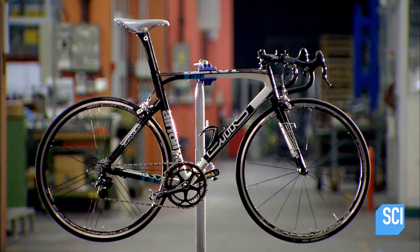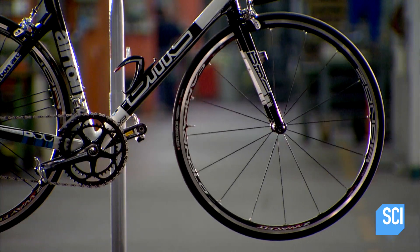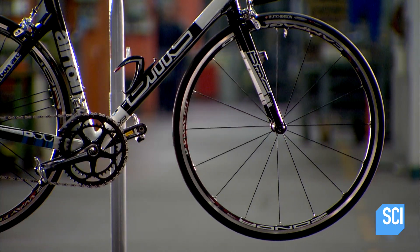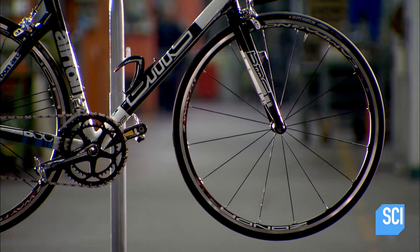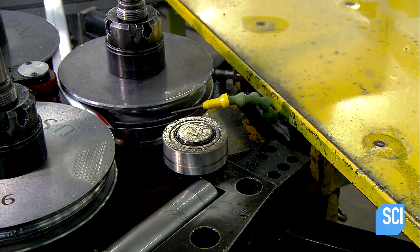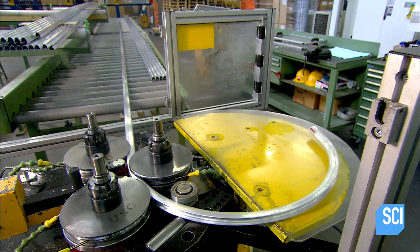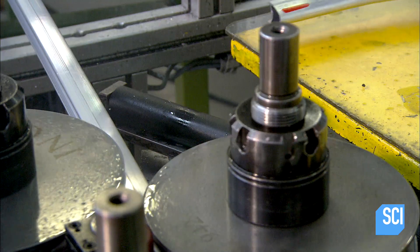These elite level racing wheels are made of aluminum, designed to generate a smooth ride with optimum responsiveness to the rider's acceleration. Workers load one extruded tube at a time into a metal bender. The machine coils the tube around and around, forming four connected rims.